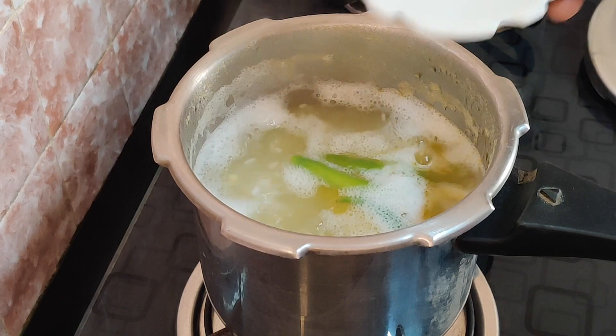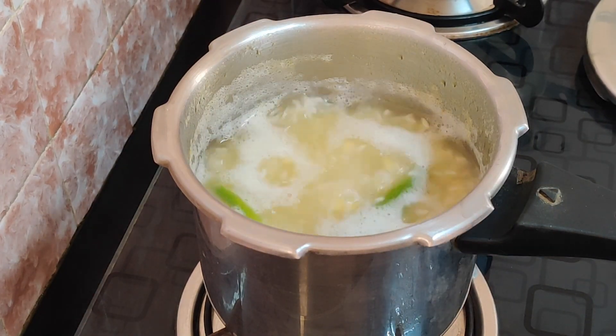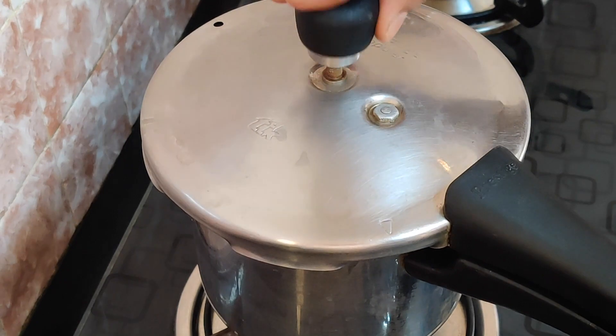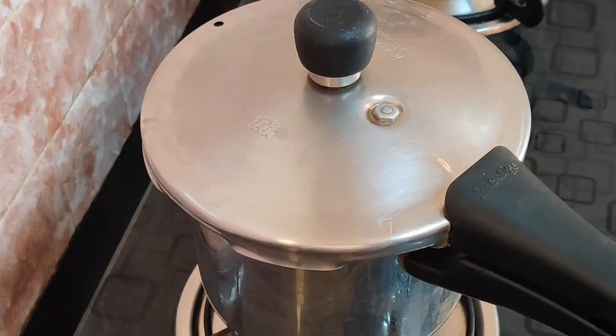Let's add salt to the pan. We will add all the baking to the pan. I will add a new baking butter. Now we can add a whistle — add 5 to 6 whistles.